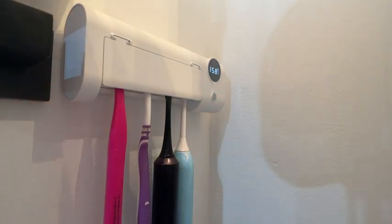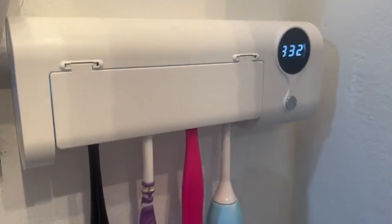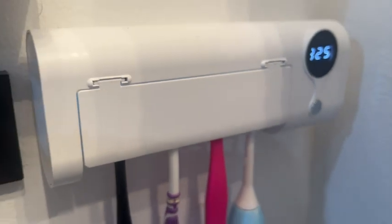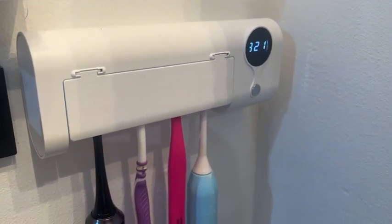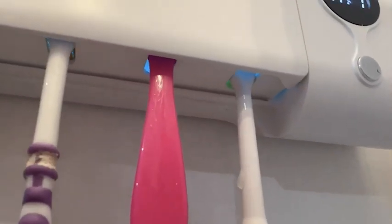Once you put the toothbrushes in, all you have to do is press the silver button and it's super simple — the machine does it automatically. You can see underneath there's a little bit of a light and that's where the UV light is attacking the germs on your toothbrushes. The machine runs for six minutes so you know that you're getting your toothbrushes nice and clean.